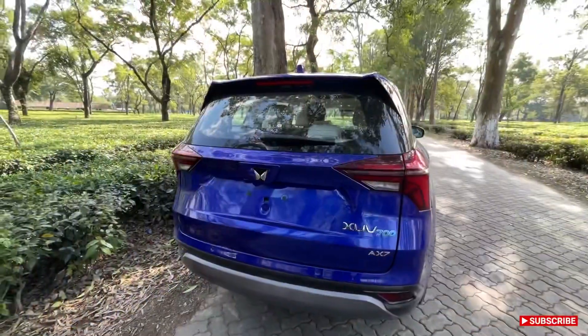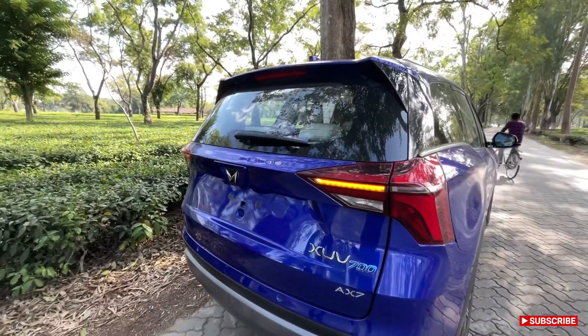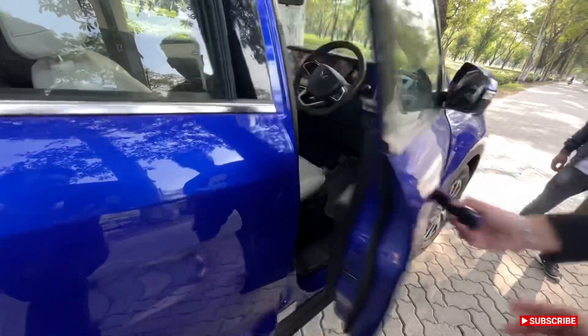The car has 200mm of ground clearance. That's how the dynamic LED turn indicators sweep at the front — you can see the gear selector inside the car.